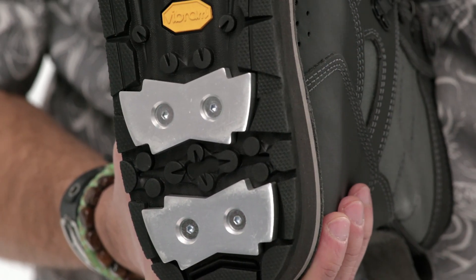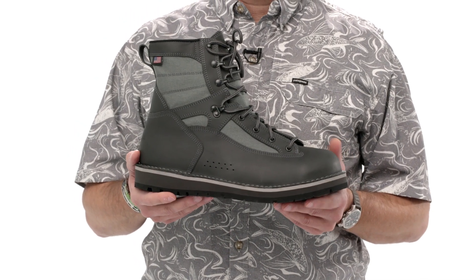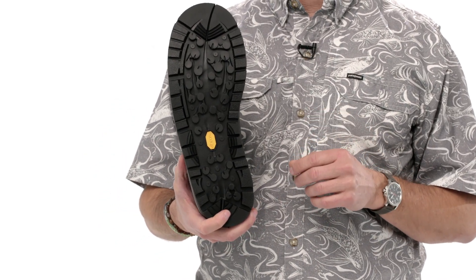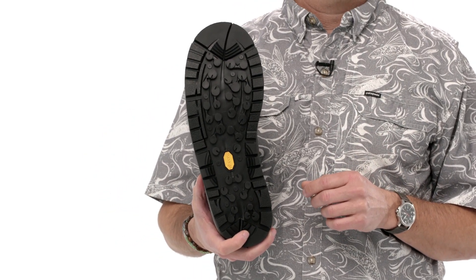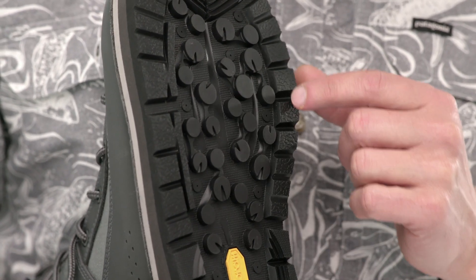Here's the Foot Tractor sticky model. It uses Vibram's Hydro Grip rubber, which is their stickiest water-specific compound. The sticky rubber outsole also has reinforced stud attachment points, should you want to install studs for additional traction.